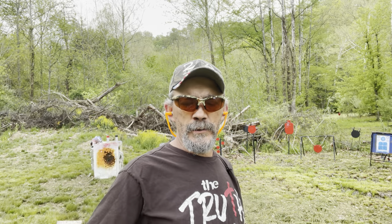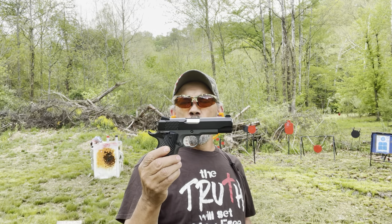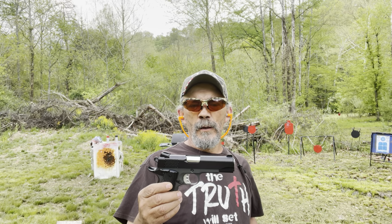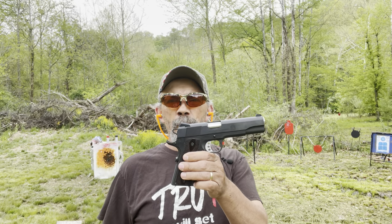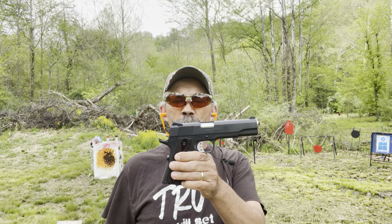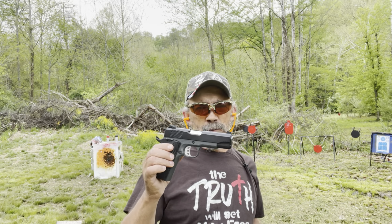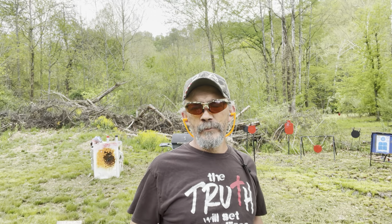I've got five mags of Federal full metal jacket, 115 grain — that's all I'm going to shoot today. When I first bought the Springfield and shot it, it ran everything I put in it. I know 1911s need a break-in period — the Springfield had a few failures to feed. If you haven't seen that video, go check my channel. This T-Sauce here ran ammo from start to finish without any issues. I may have some today — but we'll see.